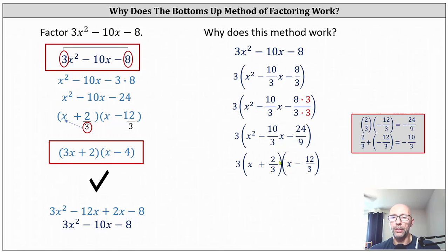So we have a factor of x plus two thirds and a factor of x minus 12 thirds. Notice these two binomials are the same binomials we had when we divided the constant terms of the factors by three. This simplifies to a factor of x minus four. And once again, two thirds doesn't simplify, but notice now if we distribute three, we do get three x plus two as the first factor.